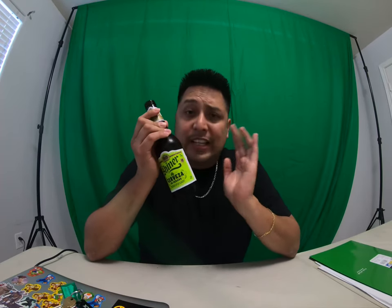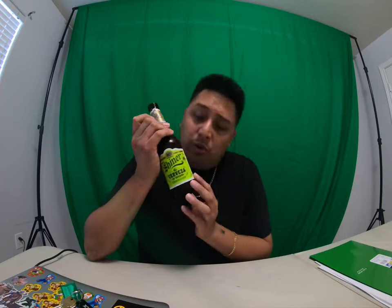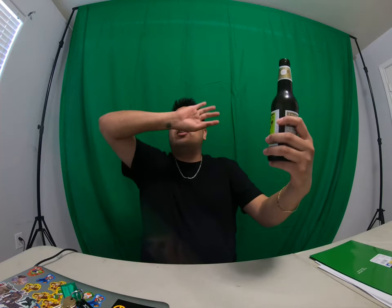Definitely going to get a six-pack of this. I can't even stop looking at the bottle — it looks amazing. It catches your attention because of the neon green color. It really just stands out because everything else is silver, red, and blue. That neon green in the fridge just stands out.